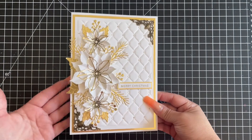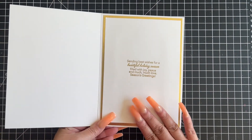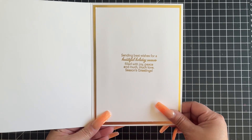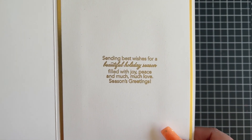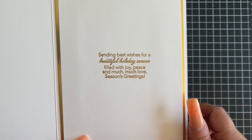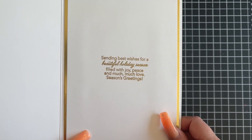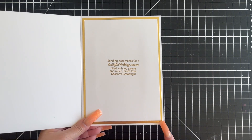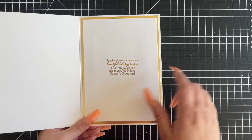So here is the outside of my card. Now for the inside, I only finished one side — I usually do both sides, but I just decided to go ahead and do this one-sided panel. Here is the sentiment, which I stamped and embossed in Stampendous gold detail embossing powder. It says: 'Sending best wishes for a beautiful holiday season filled with joy, peace, and much, much love. Season's Greetings.' I have a layering mat in the gold foil and the white, and that's where I stamped the sentiment.